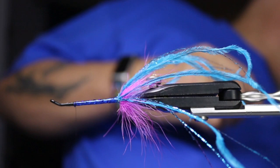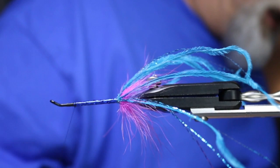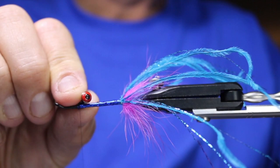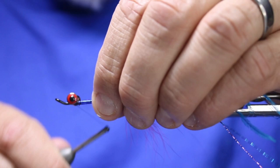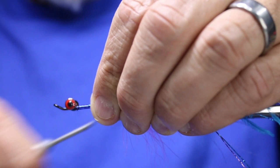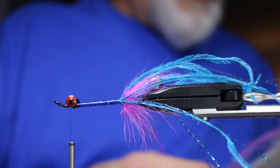Now I'm going to grab a set of dumbbell eyes — it's up to you what size you want to use. You can use large or medium. I'm going to use these medium dumbbells with the red eyes. I'm going to tie this in right about there, maybe a little bit forward. Just get that tied in really nicely. You can put some crazy glue on if you want, but it's pretty tight — with this NanoSilk you can really crank that down.